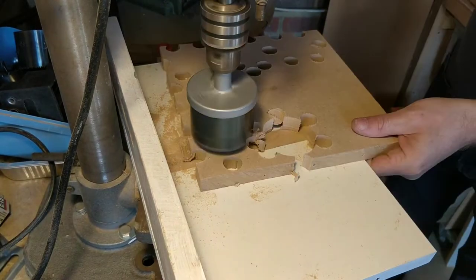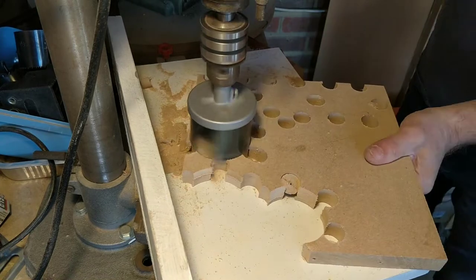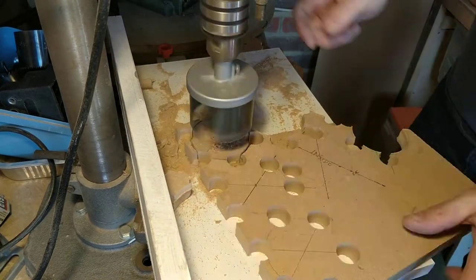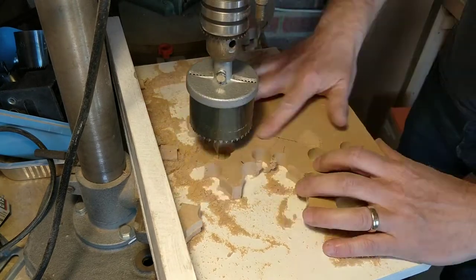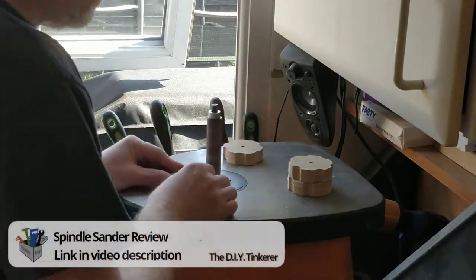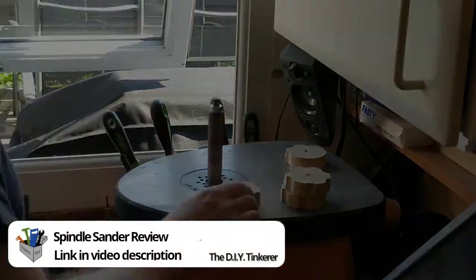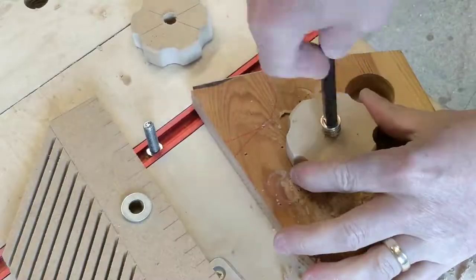Then using a hole saw, I cut out the knobs. Using the spindle sander, I tidied them up. I then fitted M8 threaded inserts into the knobs.